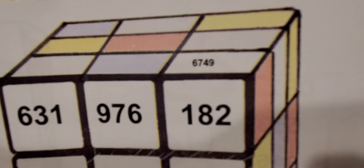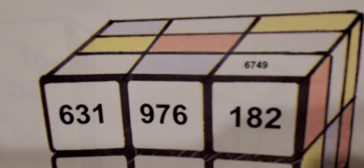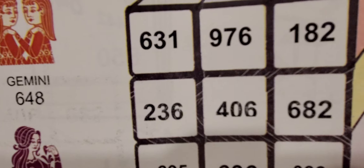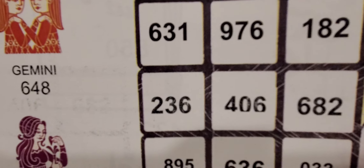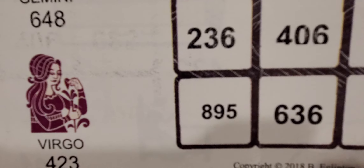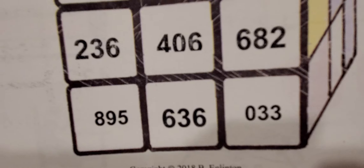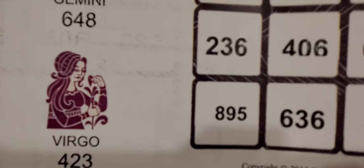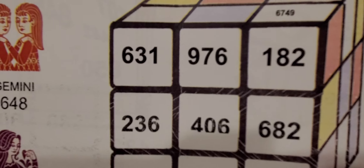You have that one pick four number — it's the only pick four number you're going to see on this sheet, always up here in this cube: 6749. And we have 631, 976, 182, 236, 406, 682, 895, 636, and 033. Right here, 406 is a good couple numbers to play, then you have that 182 and 682.